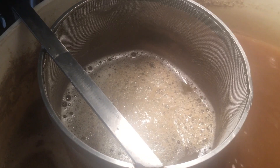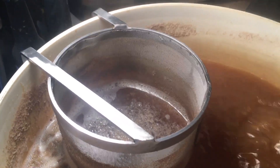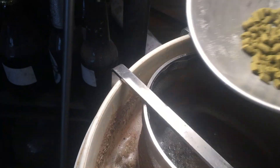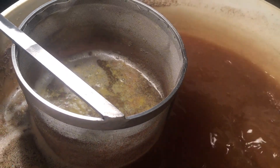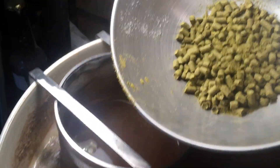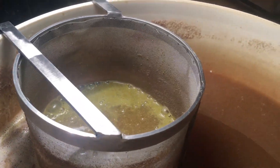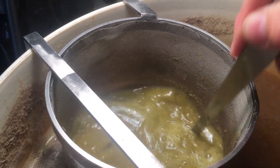What you didn't see was I've just put in, with 15 minutes to go, the yeast nutrient and Protofloc. And here go the five-minute hops. That's flameout - switch off - and there are 60 grams of hops going in at flameout. Sorry about the camera work. I'm going to start cooling them for a while.